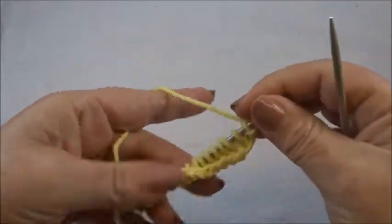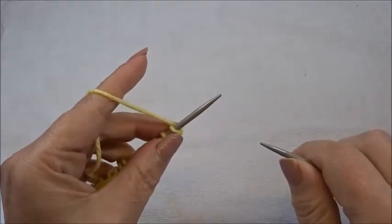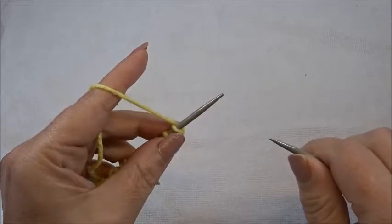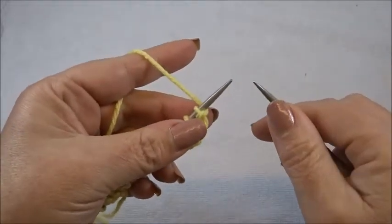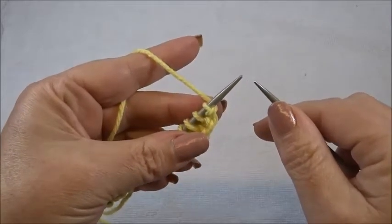I have 16 stitches on my needle — 16 because we said multiple of 4. I took it 3 times, that's 12, plus 2 is 14, plus 2 edge stitches equals 16. I purled 1 row so I have the pattern on the front side of my work, and I start now with row 1.